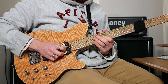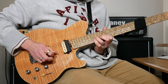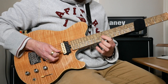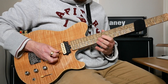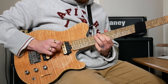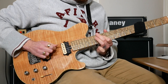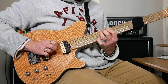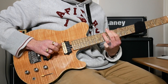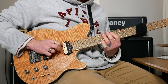Then finish that with 12, hammer on to 14 on G. Maybe a little pinch harmonic. Then 12 on G, 12 on G, 14 pull off to 12 on D, 14 on A, finish on 12 on D. Then bend 12 on A, bring it back, half to 10, then 12 on E, and then hammer 10 to 12 on A to finish.